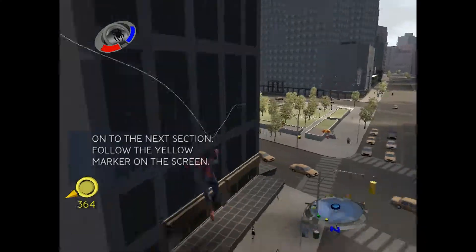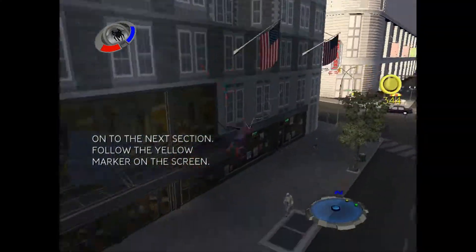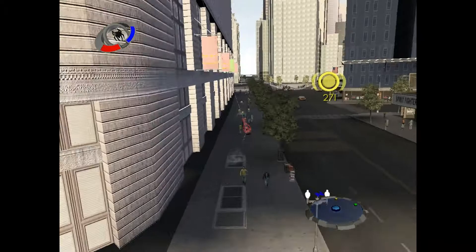See that little marker on the screen? That sucker is letting you know about something you ought to be interested in and go towards.